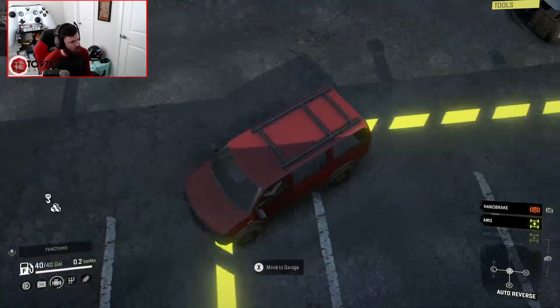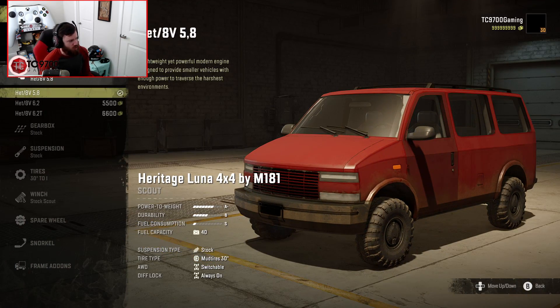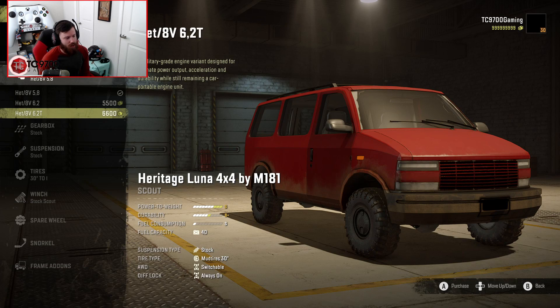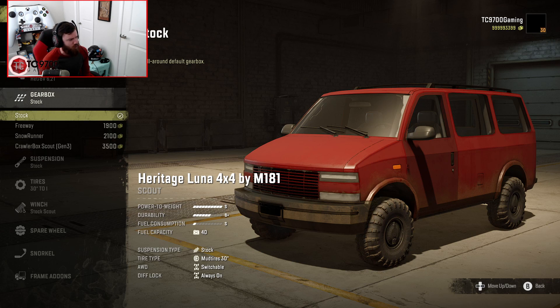Alright, let's swap over to the Heritage Luna 4x4. Very recognizable from the front end, and if you notice, the doors do not match, and the paint does not match. But you know what? Kind of fits the idea that he pulled this out of the junkyard. Let's go ahead and go straight into the customization. So we've got the 5.8, the 6.2, and the 6.2T — and that's definitely what we're going to go with. What's interesting is the top engine really only gets you to an S-powered weight rating, not an S-plus or anything like that. So those of you that are interested in a modded scout that might be a little bit more game-balance friendly could definitely experiment around with this thing.